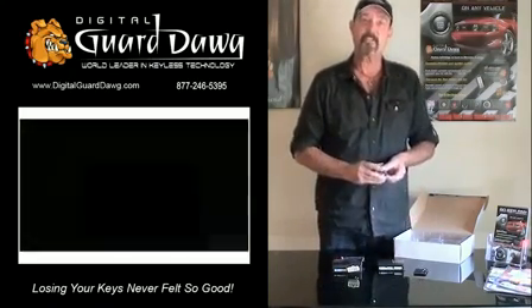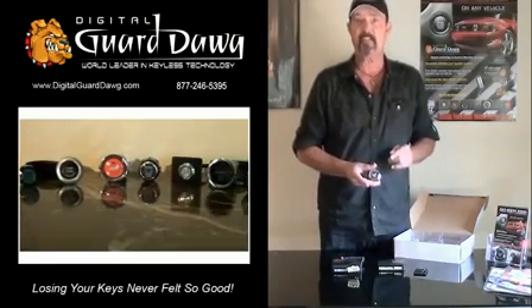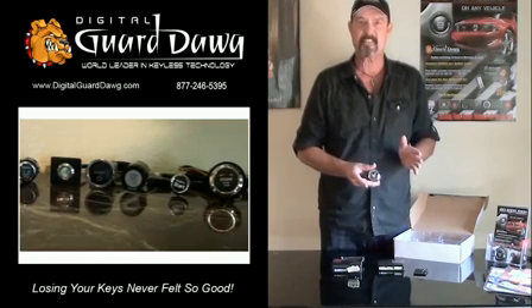Lastly, you have the start button of your choice. We have over 35 start buttons available to give you the ultimate in vehicle customization.